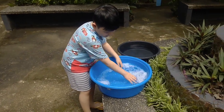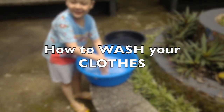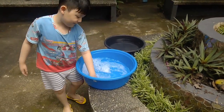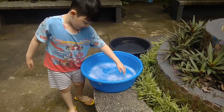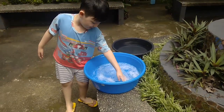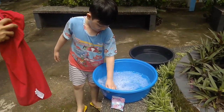Hi guys, it's me. Today I'll show you steps on how to wash your clothes. There I am over there preparing the water. You must put the soap first, then prepare the water so that your clothes can be clean.